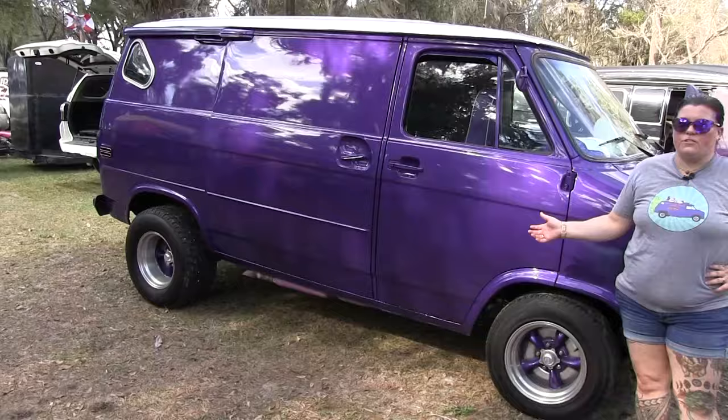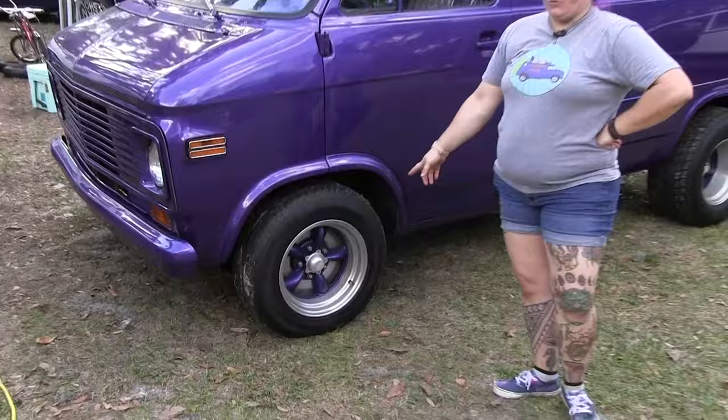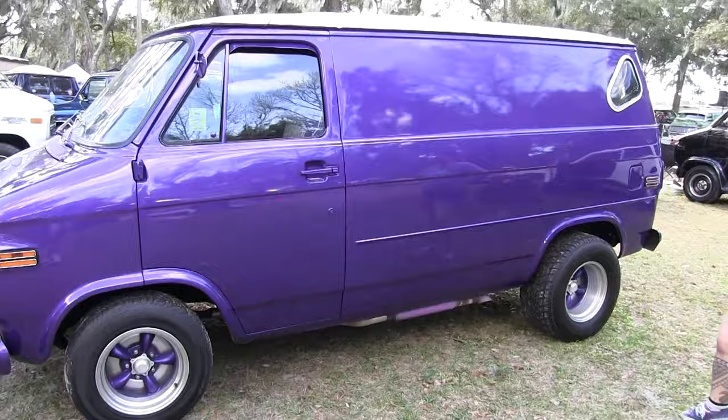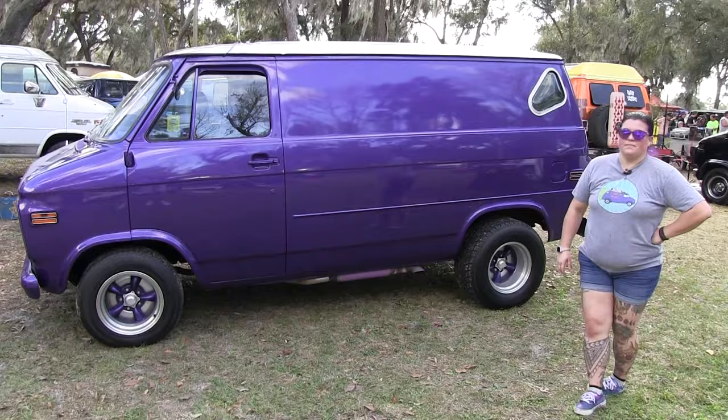Last time you guys saw it, it was all primer. Since then, we've done all the bodywork and painted it. I've got two inch drop spindles on the front and a three inch lift on the back. Because the van is purple, I had to go with purple hornies under here. Got to stick with the theme. I've also done the interior and she's ready to go. It's got a stock 305 in it.